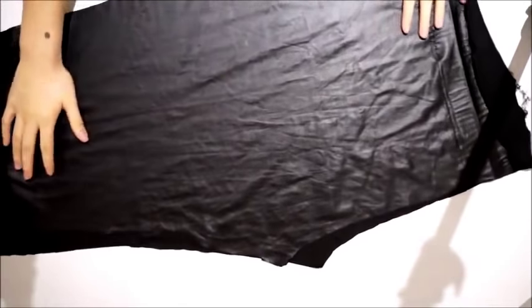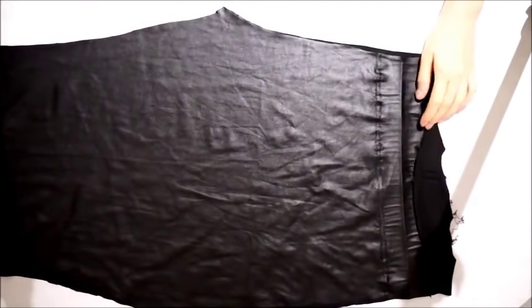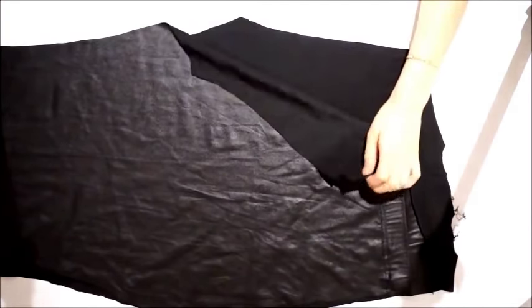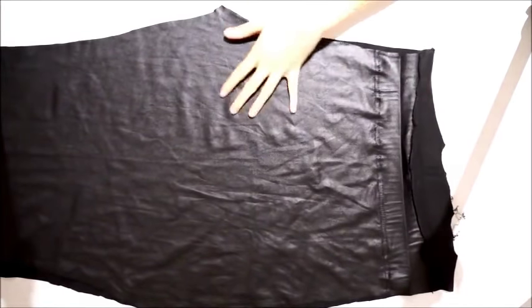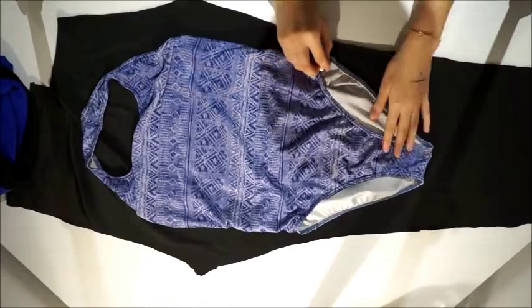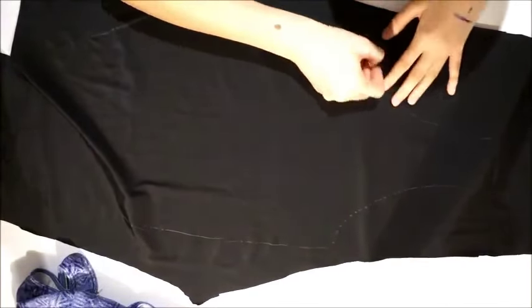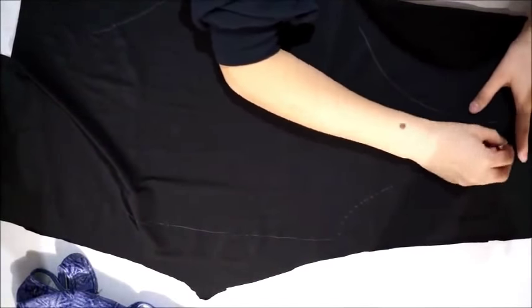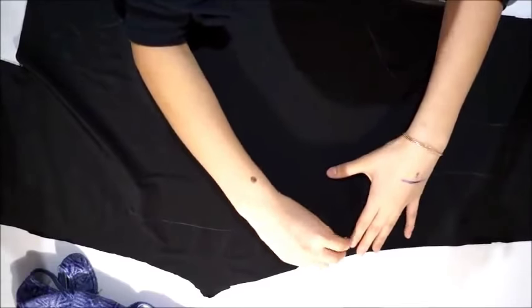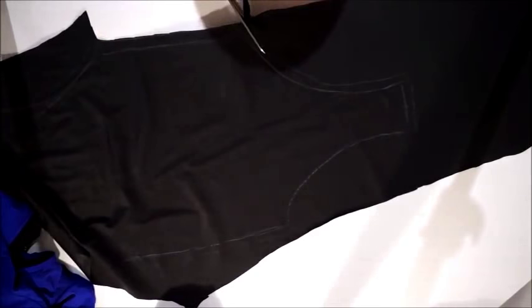So this is the pair of leggings we'll be working with — as you can see it's really shiny, but we'll be using the other side for the bodysuit. I cut wherever there were stitches and it gave me two perfectly identical pieces. Then I lay down my swimsuit, because swimsuits and bodysuits are pretty much similar, and I trace down the shape that I want. Then cut what you traced, leaving one inch of seam allowance on the sides.